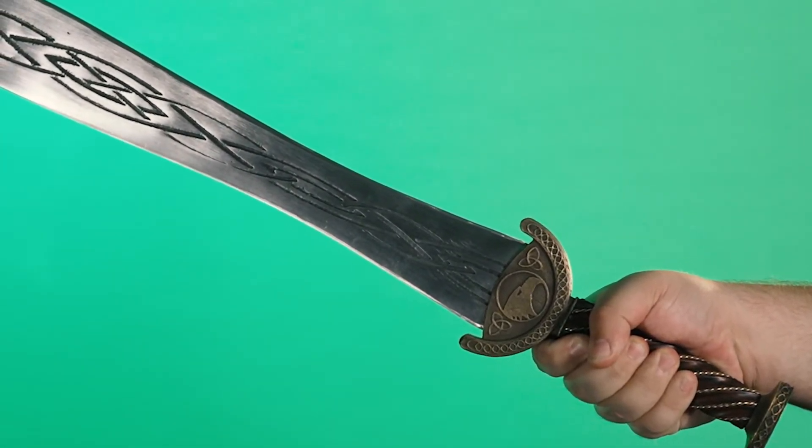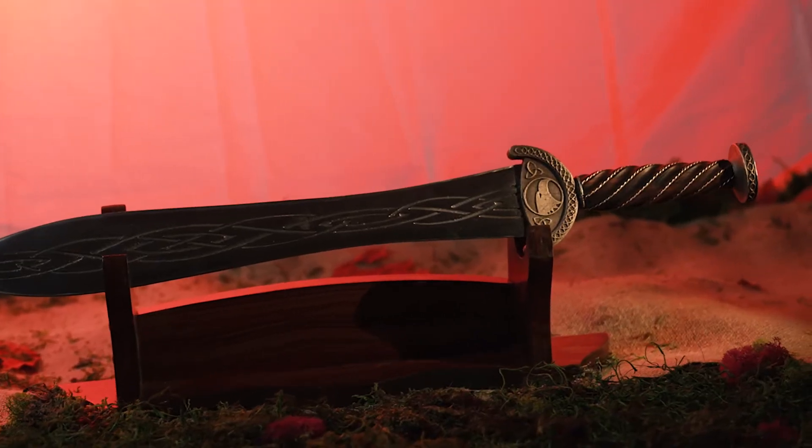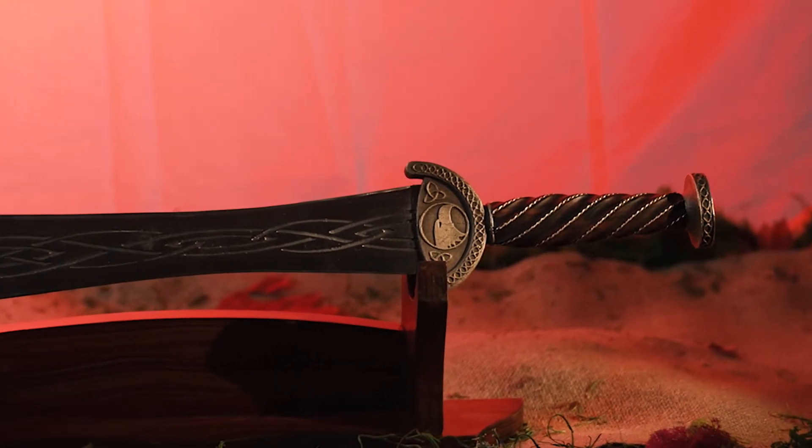It's got a good dimension to it — it doesn't have so much steel that this is like swinging a sledgehammer. The only issue I have on this sword is that the pommel has worked really loose in testing.